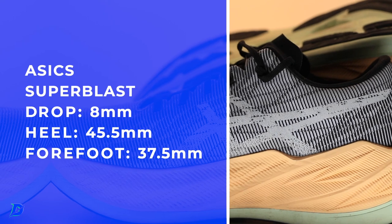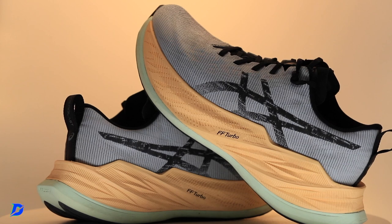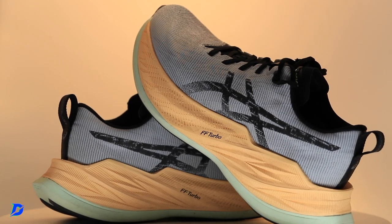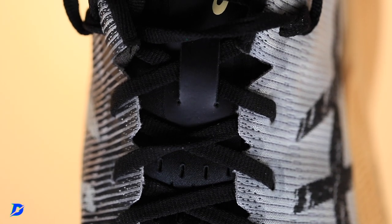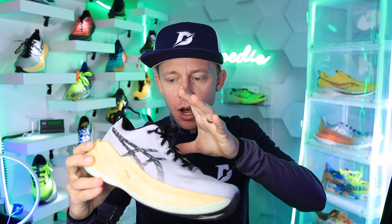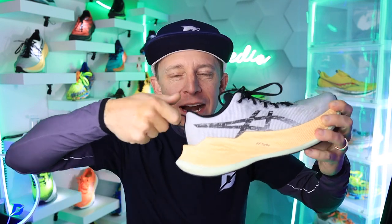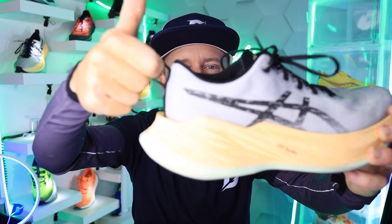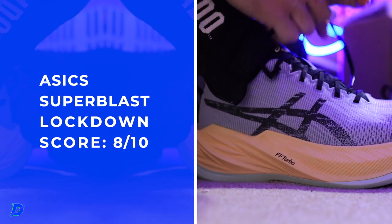Stack height: 45.5mm heel, 37.5mm forefoot — a lot of midsole foam under step. It's a neutral road shoe, and I don't even have to do the twist test — I just know. It's barely twisting; it's hard to even get my hand around it. Engineered mesh — love it. Semi-gusset tongue — love it. Heel counter, heel tab collar — awesome. The pull tab is actually usable; you can get your finger in there easily.